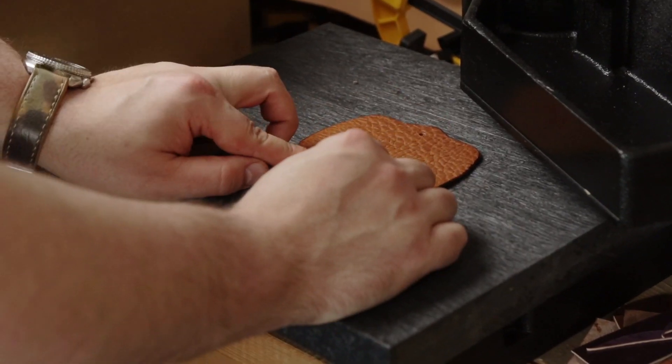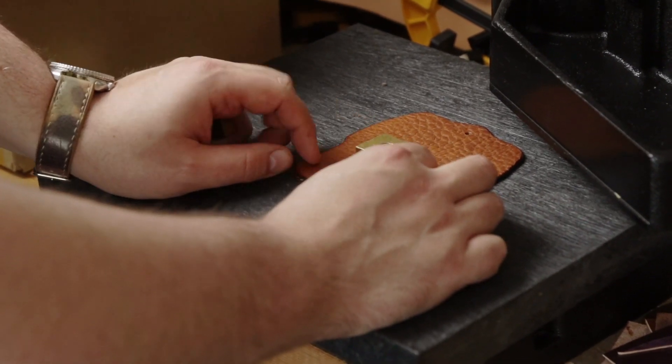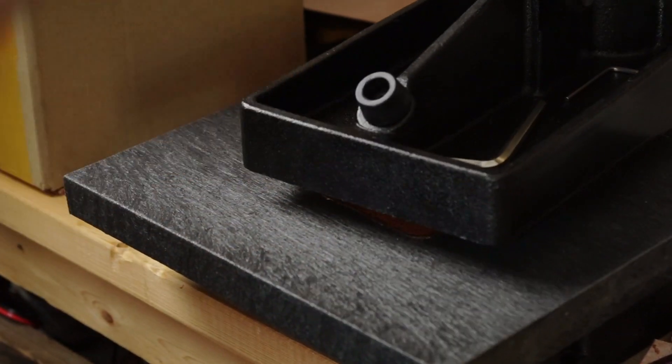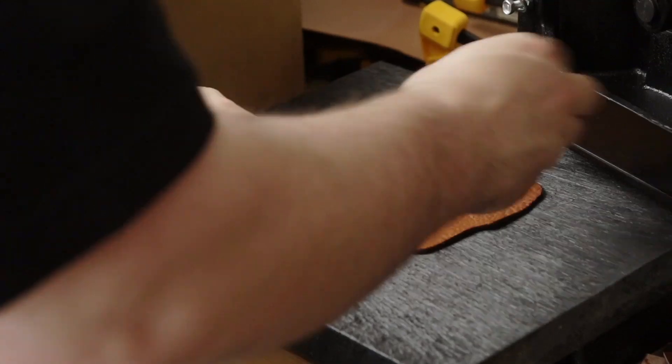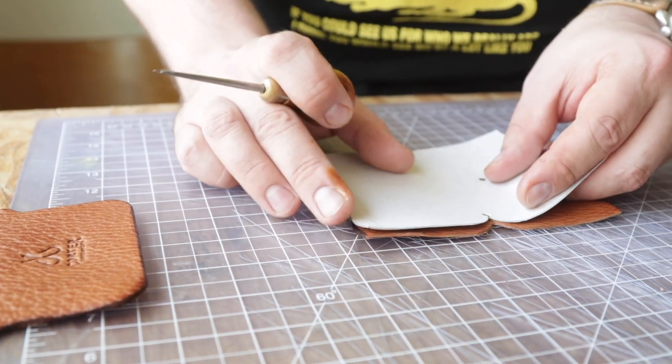The wallet has a nice big branding spot on the back, which is always nice to have. We try to build those into our patterns so you can put whatever graphic you want on there. Now it's time to glue everything together, and the way we're going to do this is go back to our pattern.